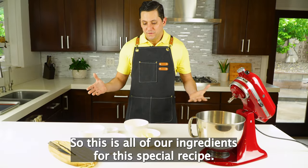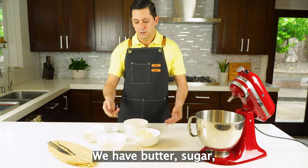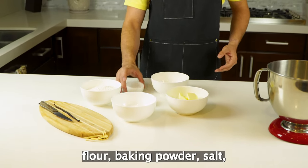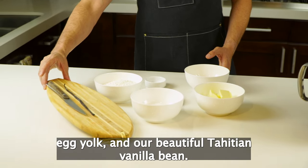All right, so this is all of our ingredients for this special recipe. We have butter, sugar, flour, baking powder, salt, egg yolk, and our beautiful Tahitian vanilla bean.